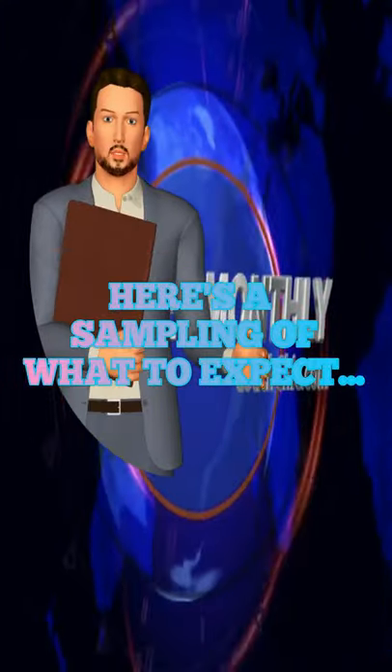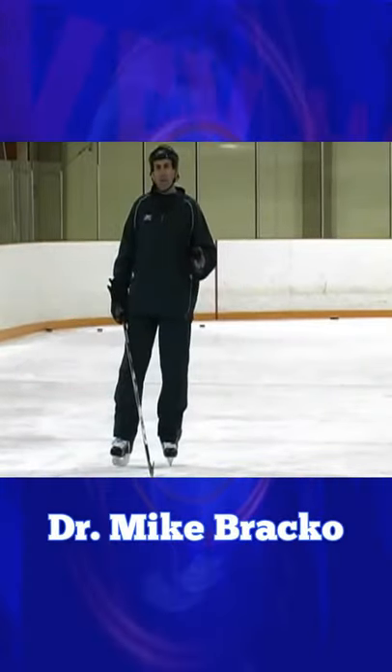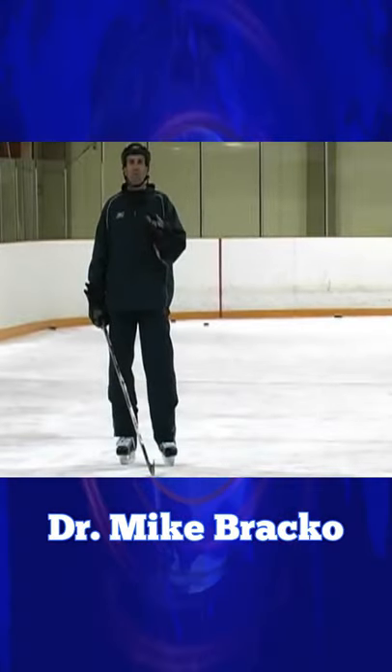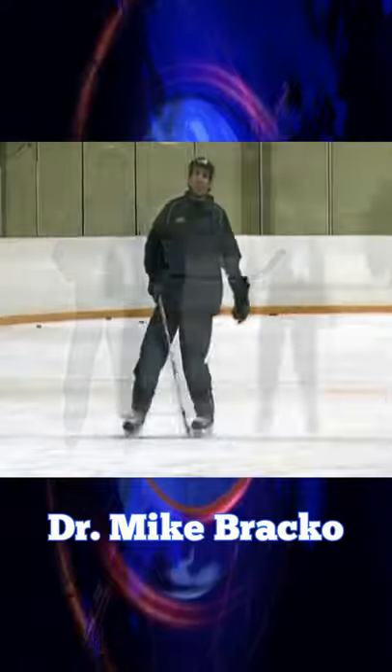Here's just a sampling of what to expect. Very clearly, high-performance players, both male and female, move their arms side to side. So we need to get that movement with the players. One of the drills that is very successful with us, I call it arm skating. The drill looks like this.